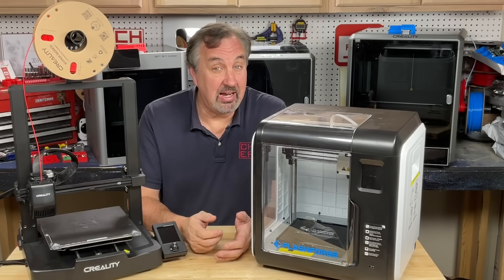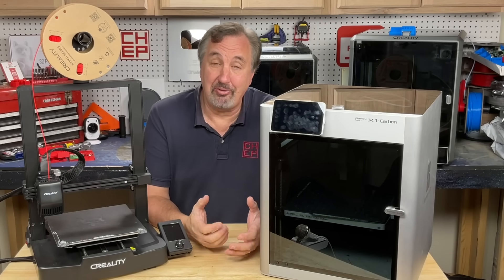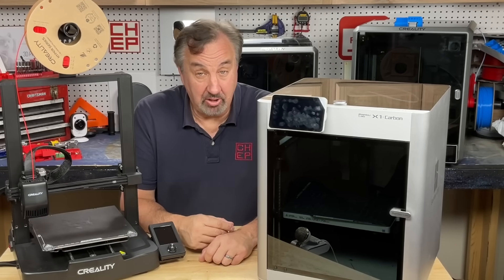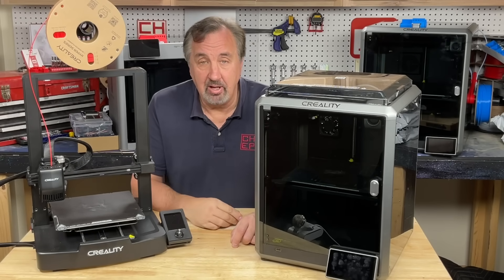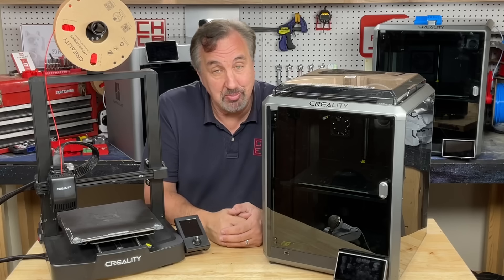But it wasn't fast, and then I got one of these. This is the Creality K1. Same size build area as an Ender 3, fully enclosed, high temperature hot end. It's $599 but right now on sale for $399. Link in the description below.